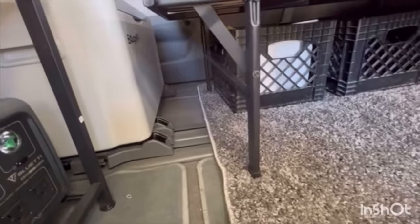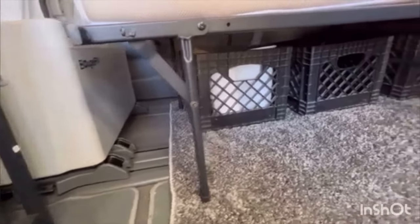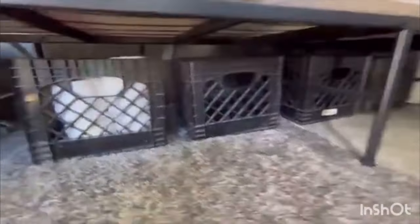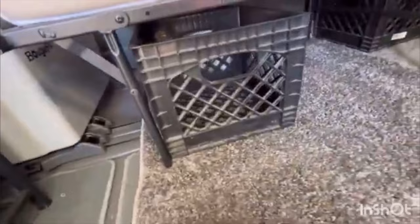I still got space right there — that's where I will probably put my camping chairs. And then I've got four of these milk crates. The cool part is you can stack them double like this, one in front of the other.